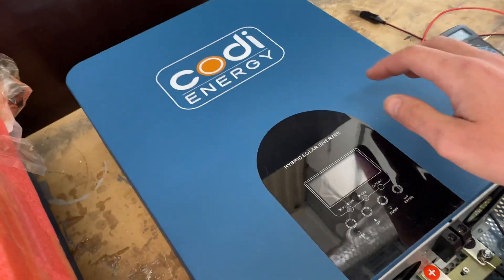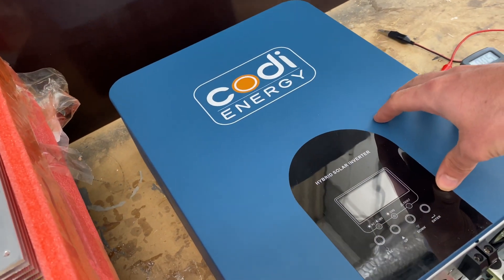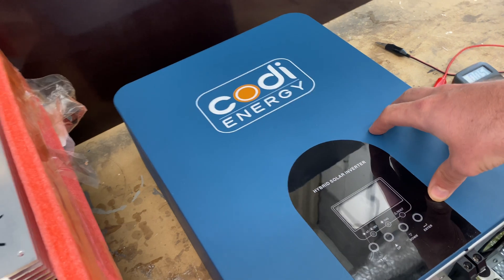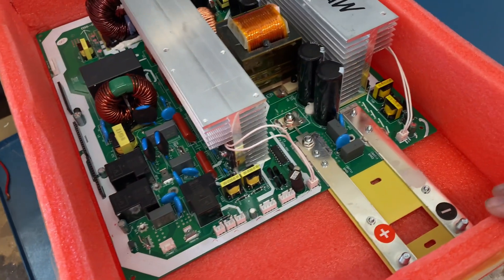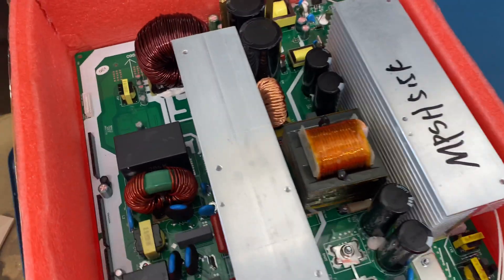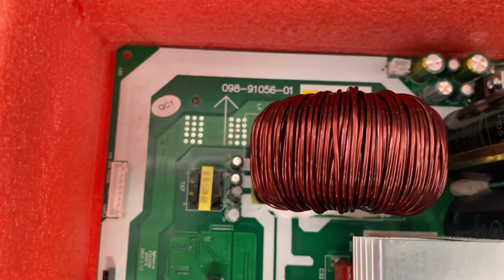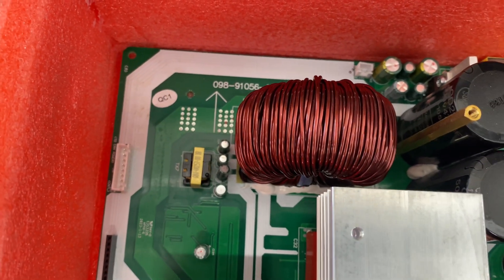It's time to replace the motherboard of this all-in-one unit from Kodi Energy. Just received the new motherboard and it looks okay. There's been a quality inspection — at least there's a sticker.